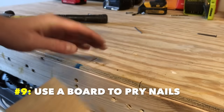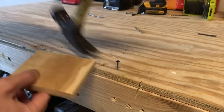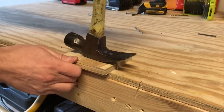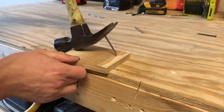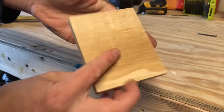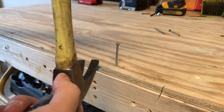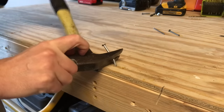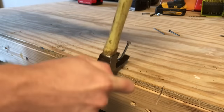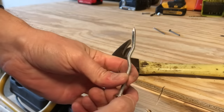Number nine: use a board to pry nails. If you need to back a nail out, use a thin flat piece of wood as a prying surface. This serves two purposes: it provides more leverage for the prying angle, and it protects the surface you're prying against. Just keep a little scrap block about a half-inch thick and a few inches square. Number ten: you can also hammer-pry sideways. If your surface quality doesn't matter, you can get even more aggressive leverage by prying sideways — just alternate sides and the nail will come out in a squiggly shape.